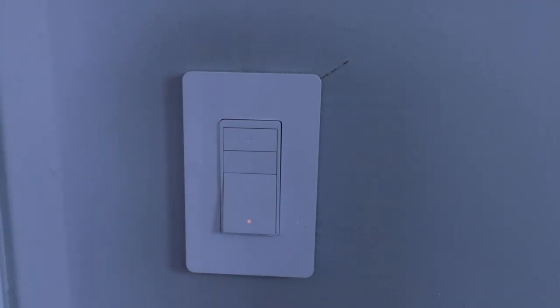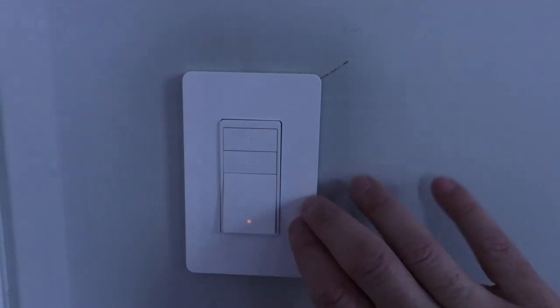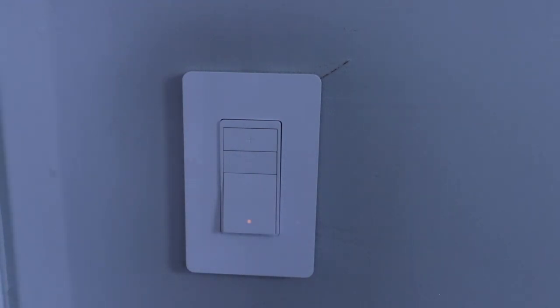Thank you for watching this video on how to install and set up an Amazon smart dimmer switch. These are right from Amazon and are a pretty good deal, so go ahead and click the links below if you want to find this switch. If you've got any questions or need help, thank you for watching — give us that thumbs up, subscribe, and we'll see you next time.